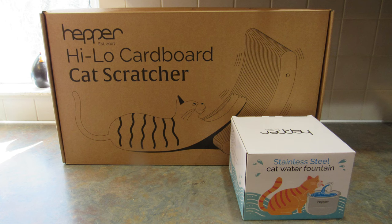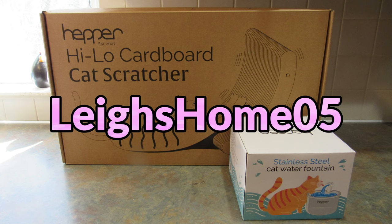I also forgot to mention you can get replacement filters for the cat fountain on their website. They are also on Amazon, so I'll leave my affiliate links down below. If you'd rather order from the Hepper website, I'll leave that link down below as well — that is not an affiliate link. If you're looking for quality and stylish pet products, head over to Hepper and check them out. Thanks again for sending me these products. If you like this video, please give it a thumbs up. If you're new to my channel, hit subscribe and the bell so you don't miss upcoming videos. You can find me on Instagram and Facebook at LeesHome05. Thanks for watching!